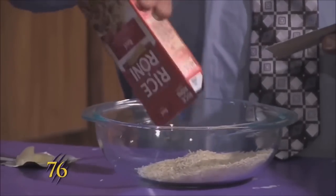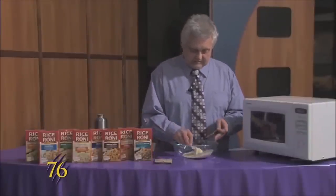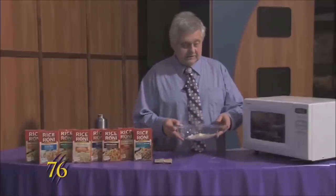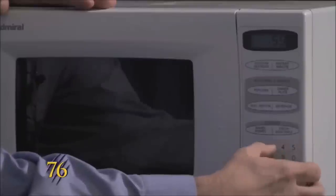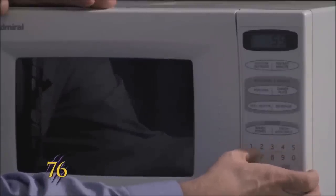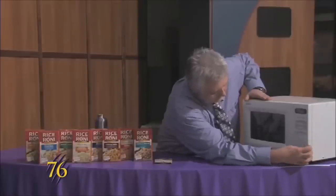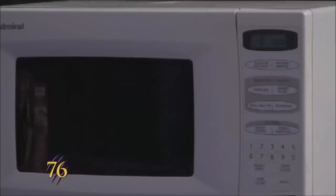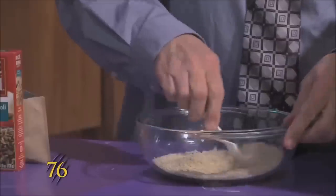You just dump the rice into the dish, pull the packet out, and then take two teaspoons of butter and put it in the dish. We'll put it in the microwave for one minute, and that's done cooking. We'll pull it out of the microwave and stir it up to get the butter to coat it.